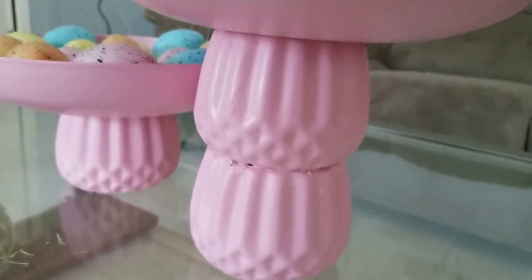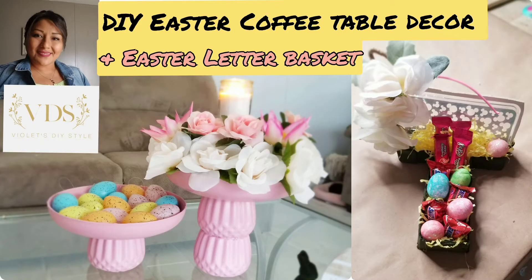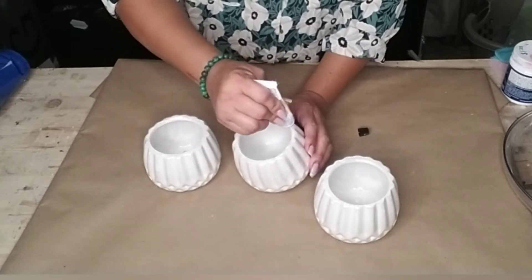Today I'm going to share with you how I made this adorable Easter centerpiece for your coffee table or even your dining room table, as well as an alternative for an Easter basket, which is going to be a letter basket. The first DIY we're going to be making is the coffee table centerpiece.